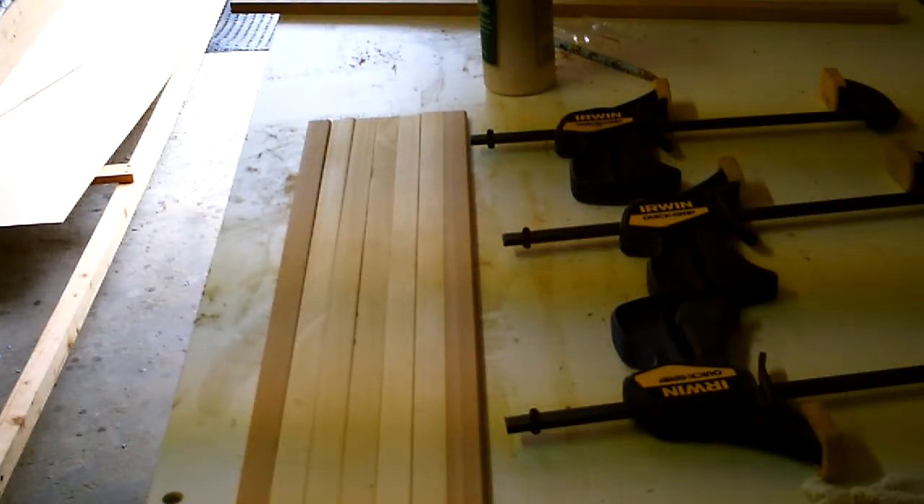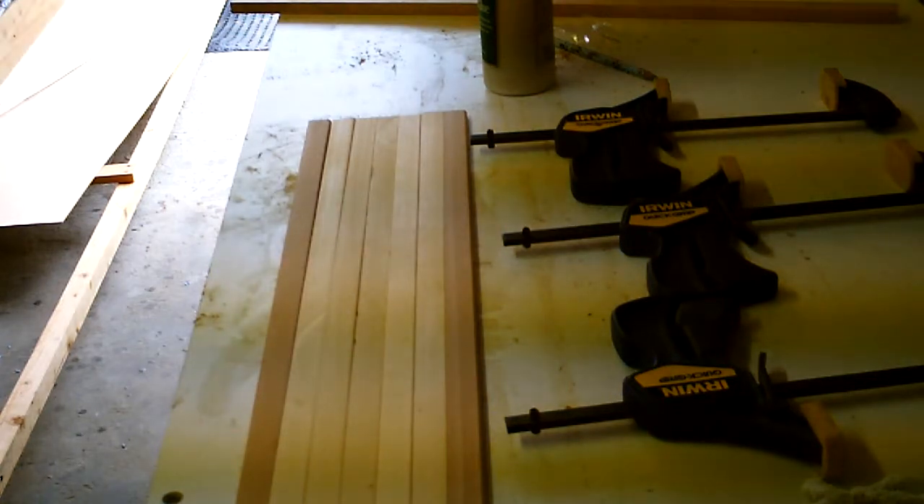We're going to be making the plaque for the back of the calo, which is made out of cedar strips. I'm going to show you how to do it.